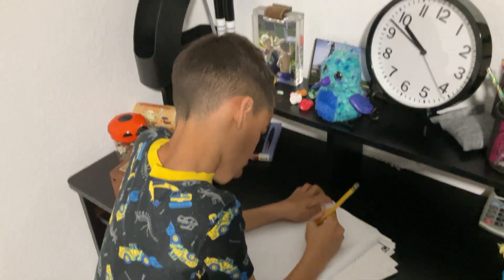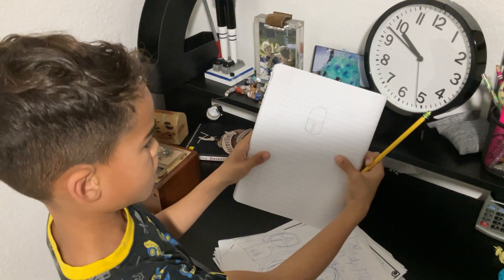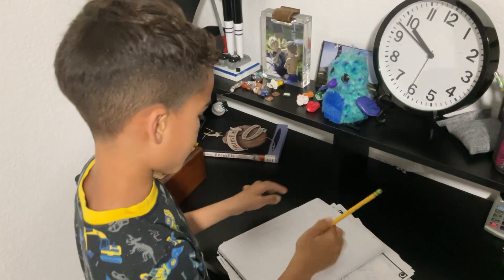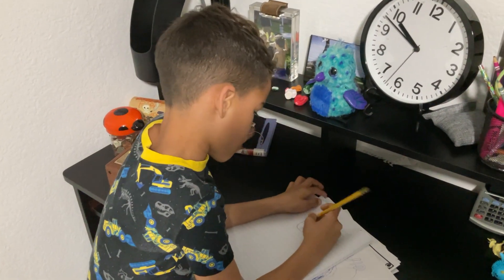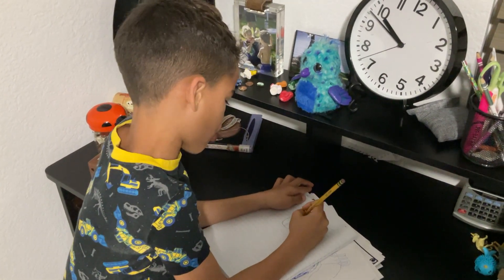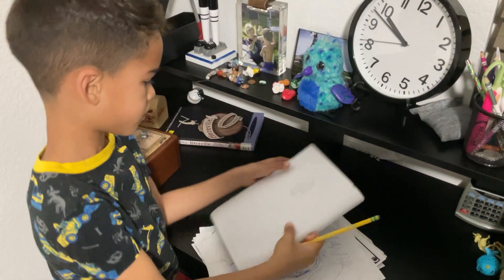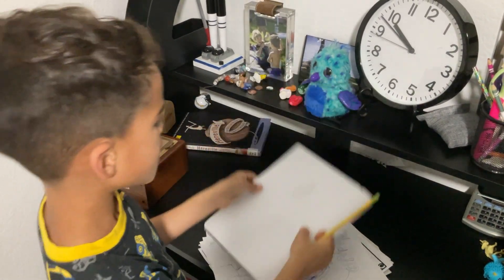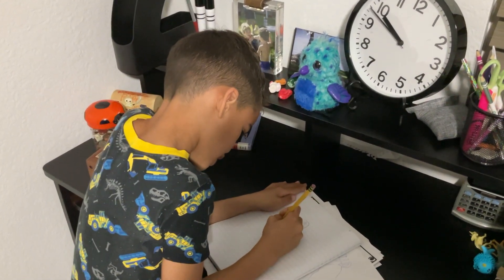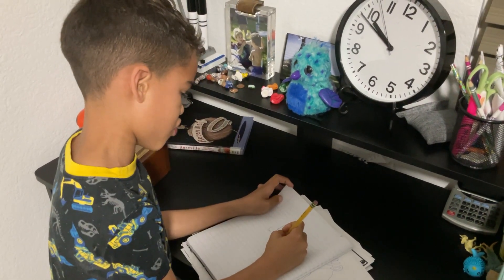Next, you draw a line and make it like this. Then, you can make it any guy you want. I'm gonna make mine a circle. Next, you draw a bump like that on each side.